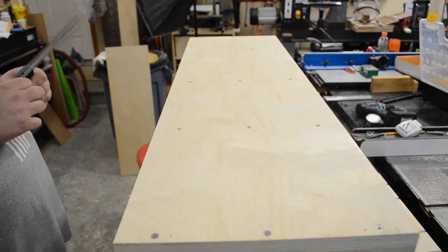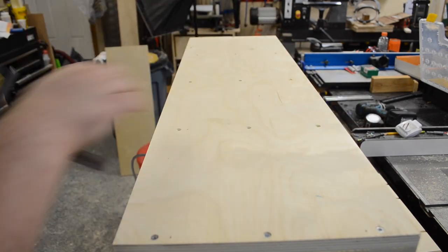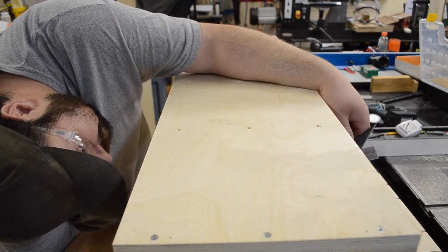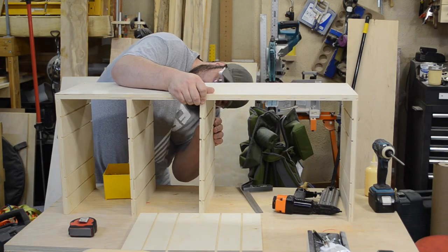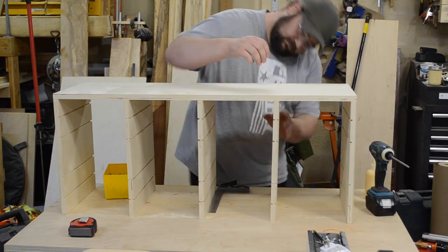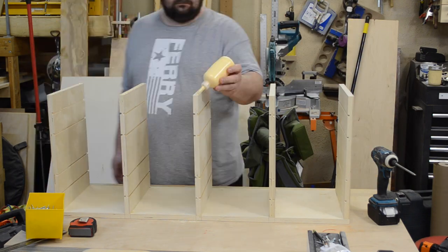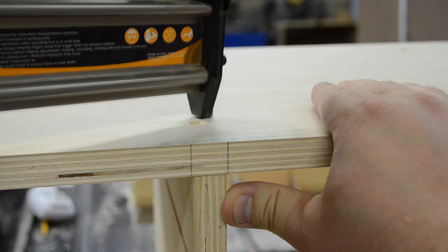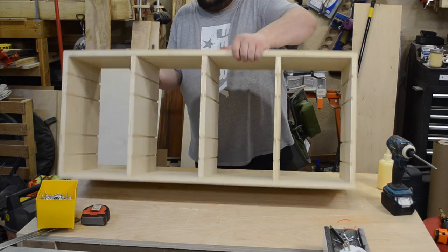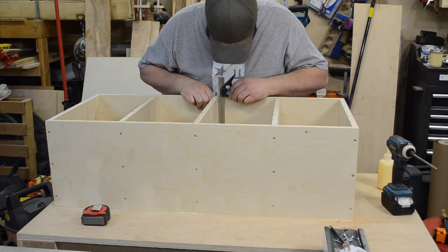Then it's just a matter of rinse and repeat with the center dividers. I aligned them with my marks and also employed a combination square to make sure not only was I on my marks but that all the dividers were nice and square before I screwed them in place. I already have other ideas I want to add to this, but I'll have to save that for another video — make sure to subscribe so you don't miss out. After that I flipped it over and repeated the same thing on the other side, aligning it perfectly, shooting a brad nail in, using the square to make sure everything lines up, and then installing the remaining screws.